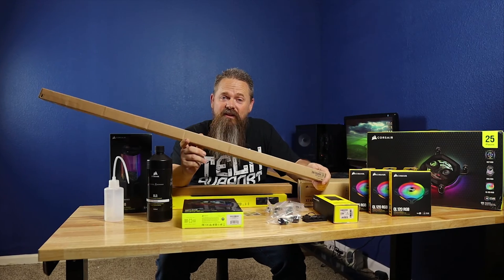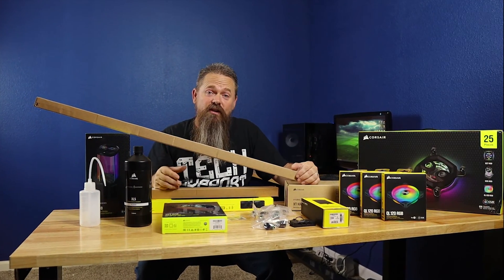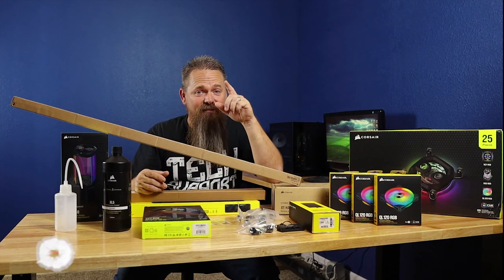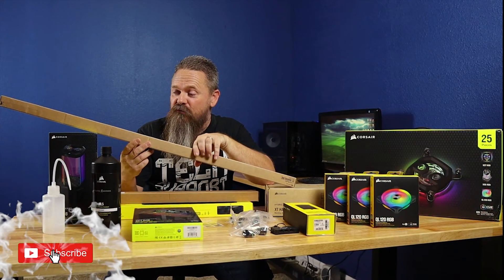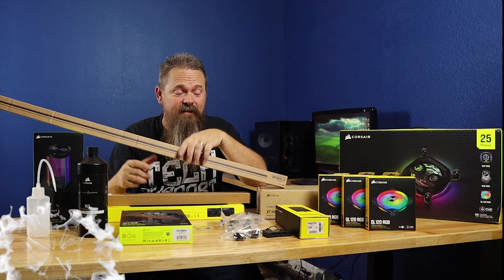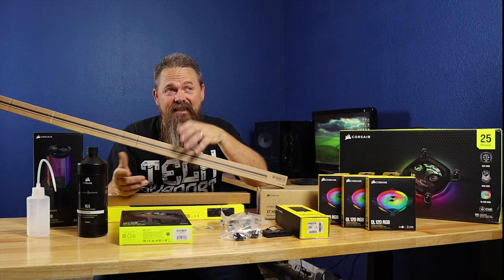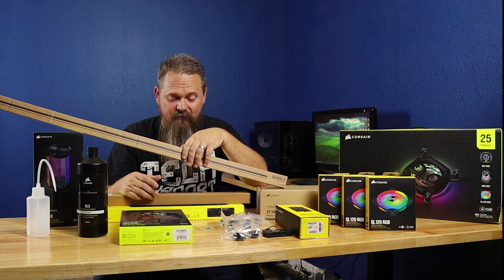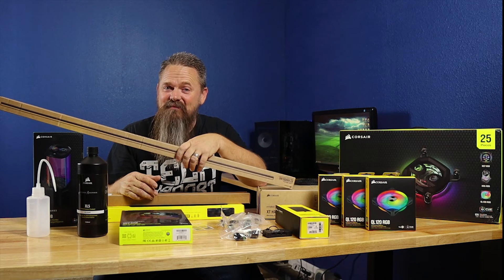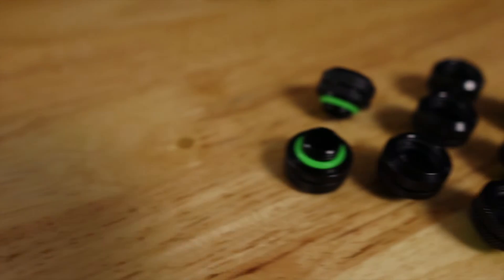If you do need some longer runs, this stuff is actually pretty cheap — it sells for $19.99 on Corsair's website. I ordered an extra length because I was concerned I might need it, and I was a little worried it wouldn't arrive on time since it shipped from Taiwan. But Corsair managed to get it to me in five days from Taiwan — when Amazon can't get something from 45 minutes away in less than seven to ten days.